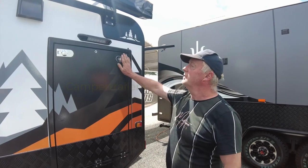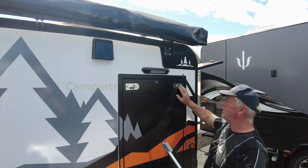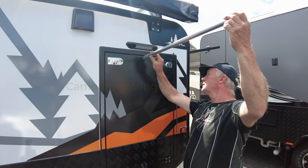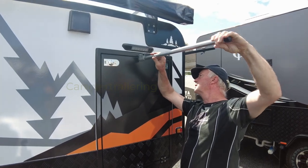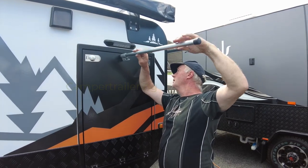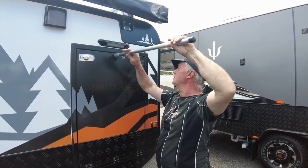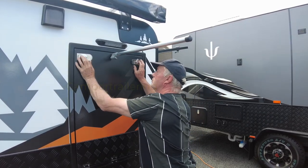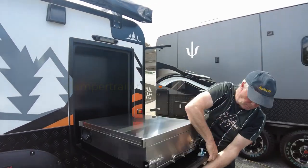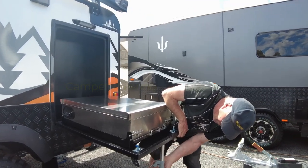We're on the left-hand side of the Lumberjack Seville. Looks like an awning — pretty good. We've also got this compartment here. You'll notice you've got to have this leg to support it. Let's set this up first.